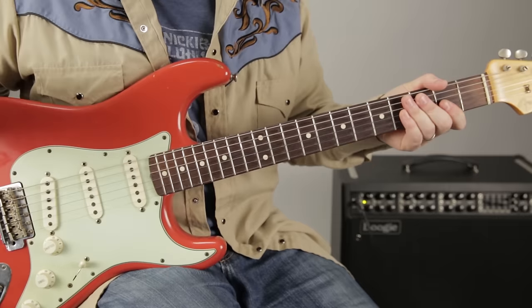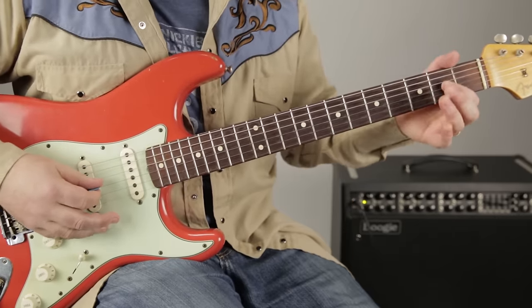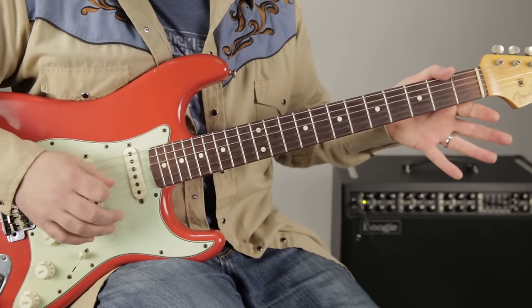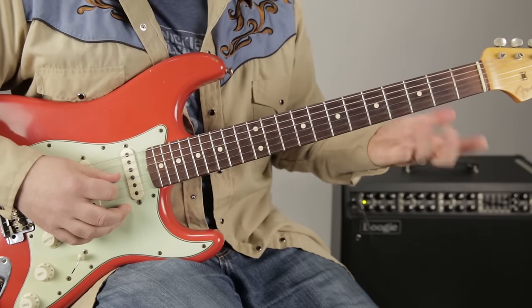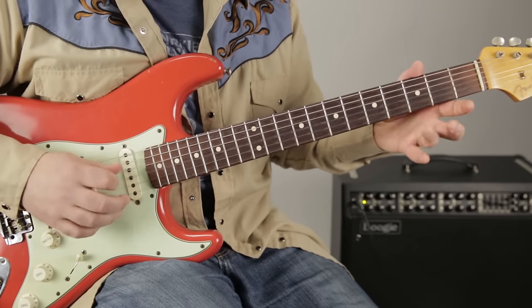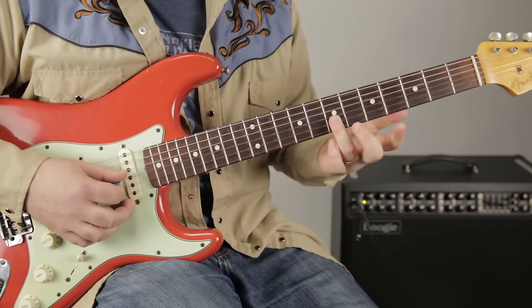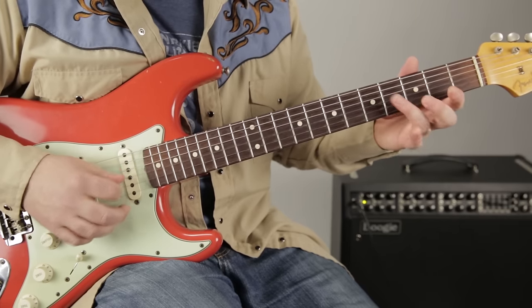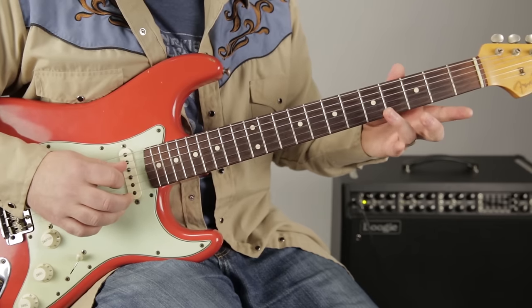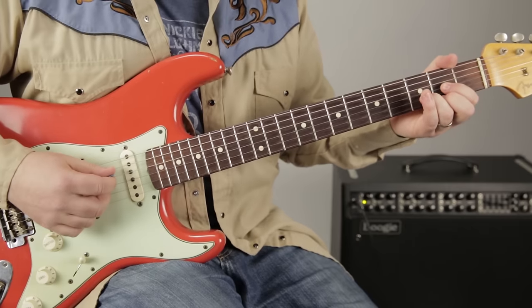The next lick is all on the G string. We're doing a pull-off on the second fret, then the open G, then the fourth fret on the G — I'm using my ring finger — then open G. Then I'm bending the fifth fret of the G up a whole step to the D note, which is the root again.